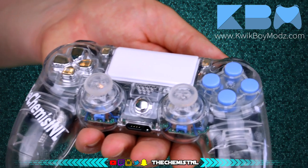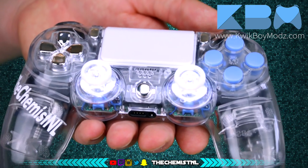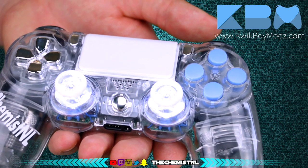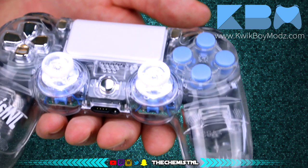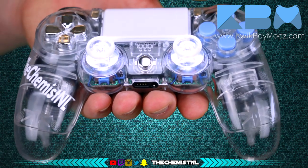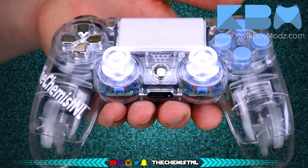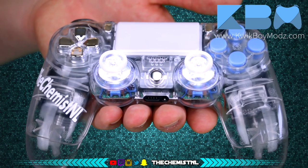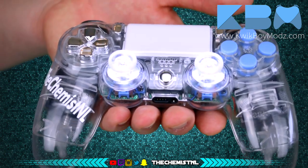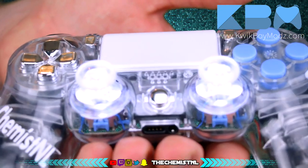Here you have it — the white LED thumbsticks are turned on and ready to go. They stay on until you turn off the controller, and as soon as you hook it up to a charger, whether the controller is on or off, they will light up. Another thing to notice is that the thumbsticks are actually Xbox One controller sticks, not made for PS4, but they work perfectly. I haven't used an Xbox One controller before, so it was a bit weird getting used to them, but they work fine.